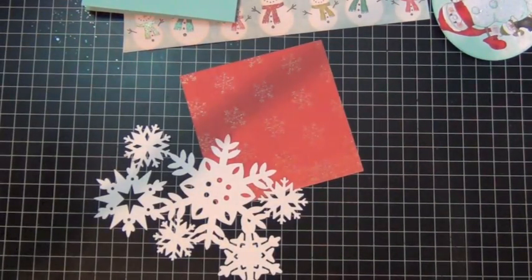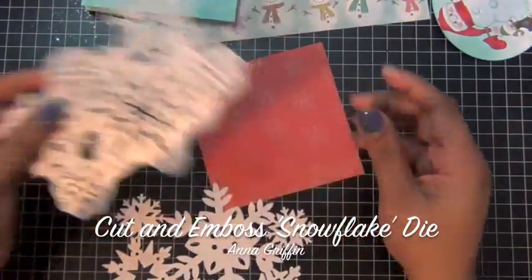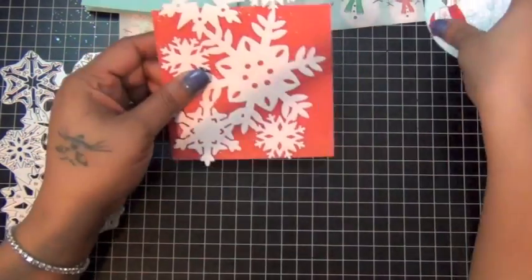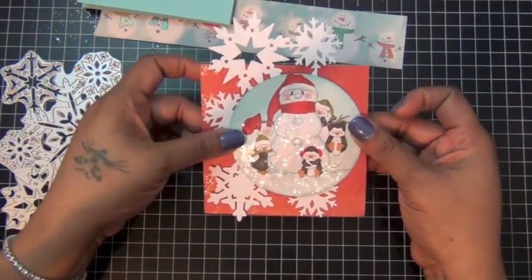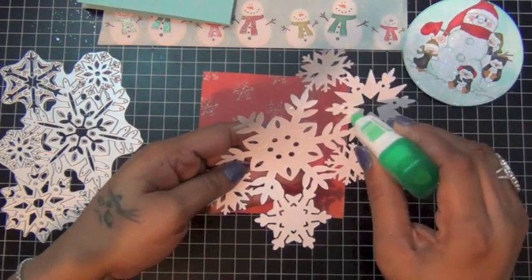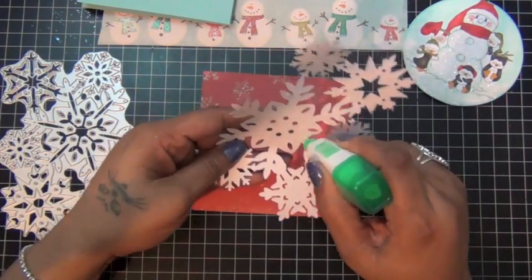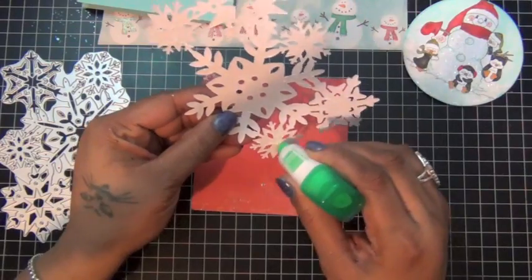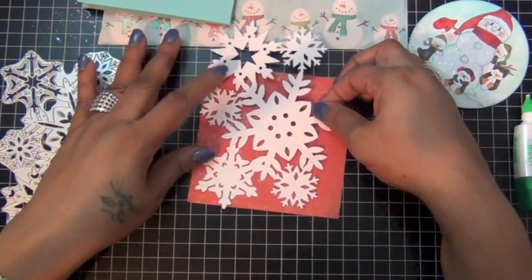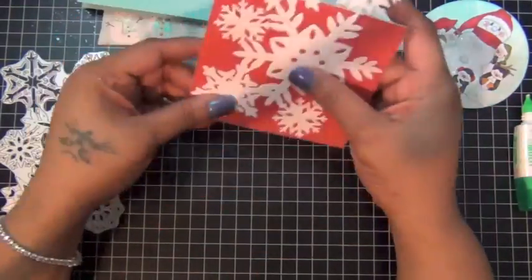Before I adhere my red piece, I actually cut this die which I love so much. It's actually from Anna Griffin — it's called the Cut and Emboss die. This one is a snowflake and I actually cut it in white. I'm going to adhere it to my red piece of cardstock before I adhere my image. Once I cut it out, I'm just going to use some liquid glue and add that to my red background. I don't need a lot of glue, but just make sure you touch at least some of the areas. I'm going to adhere it so that some of the snowflakes show coming out from behind my image.